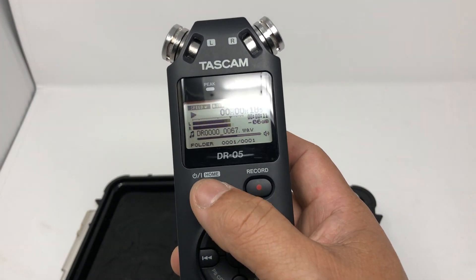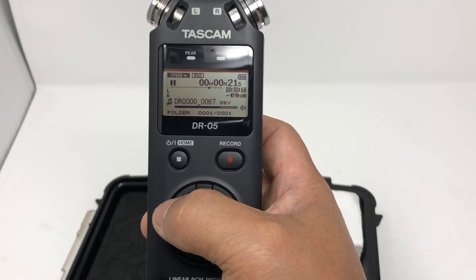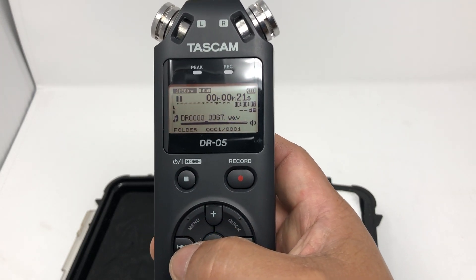And to stop, you just hit the stop button right here. So that's how you play it back.